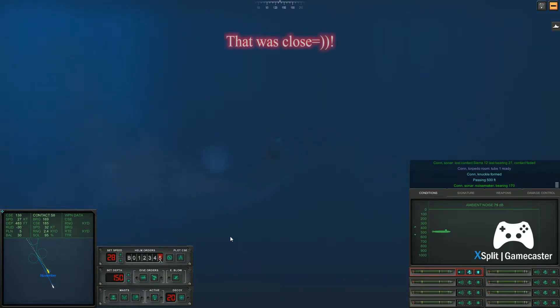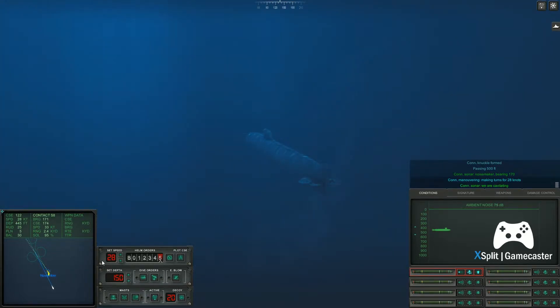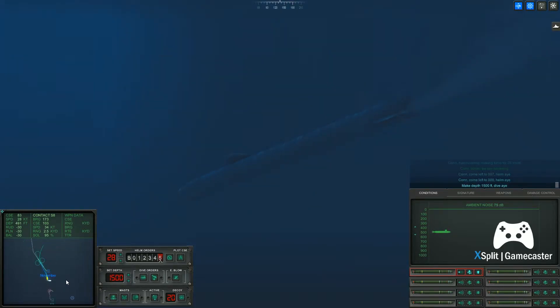Come right to one, five, eight. Passing six hundred feet. Con sonar, we are cavitating. Con sonar, lost contact. Come left to zero, zero, zero. Helm, I. Con sonar, no longer cavitating. Con sonar, lost contact. Con sonar, noise maker bearing on route one.